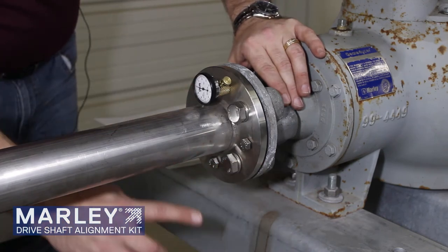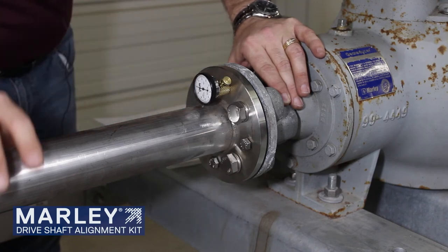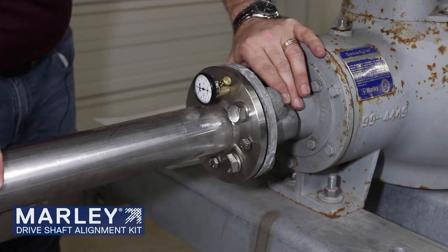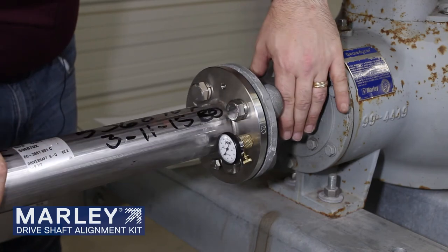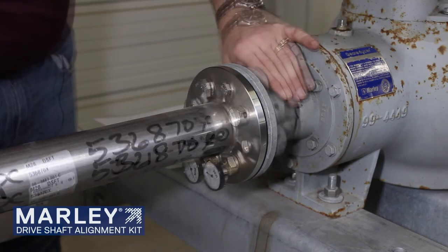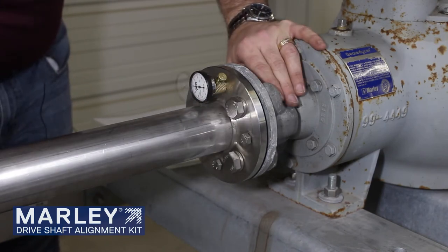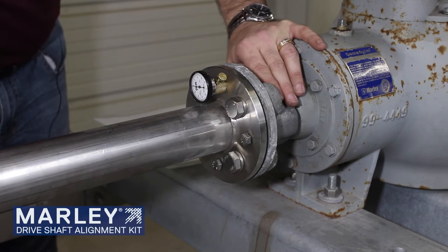We're zero at the 12 o'clock position. Next, we'll take our readings at 3, 6, 9, and 12 and record those measurements. So we're zero at the 12 o'clock. Rotate around to 3 o'clock at plus 9 thousandths. Plus 14 at the 6 o'clock position. Plus 6 at the 9. And we're back at zero at the 12 o'clock position.